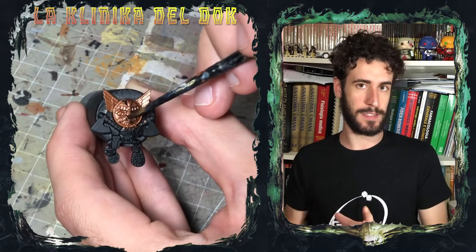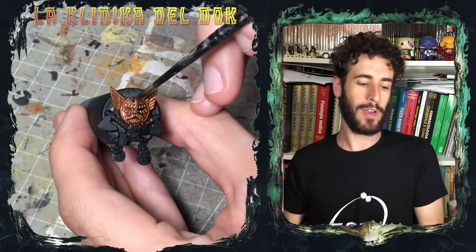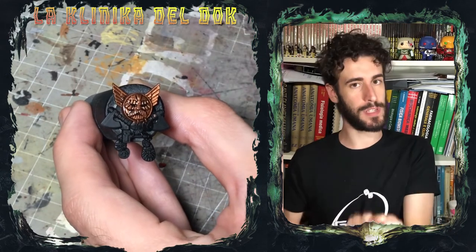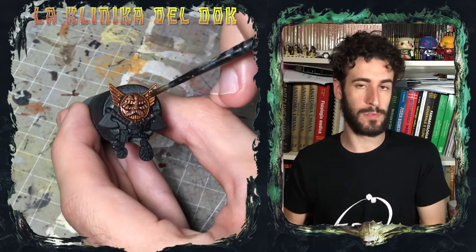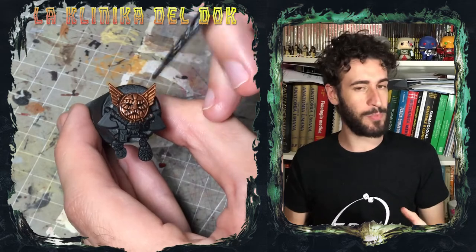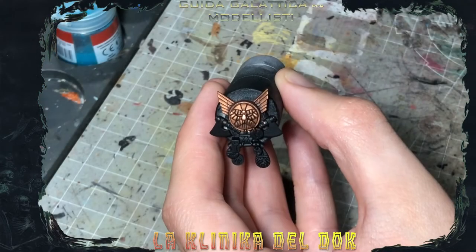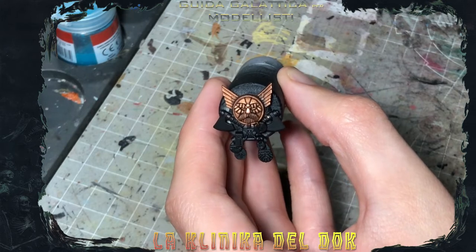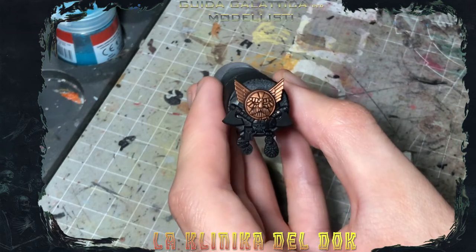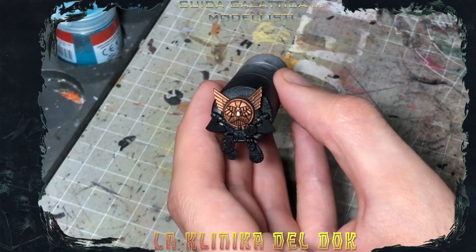Io qui applico l'Agrax normale, non la versione gloss. Perché? Perché quello che voglio ottenere quando vado a lavorare sui metalli invecchiati è che perdono la lucentezza, quindi non uso una lavatura con finitura lucida, ma uso quella standard che ha una finitura più satinato opaca. Vedete appunto che dopo la passata di Agrax il tono del nostro bronzo si è smorzato decisamente, non è più lucido ma è molto più opaco.